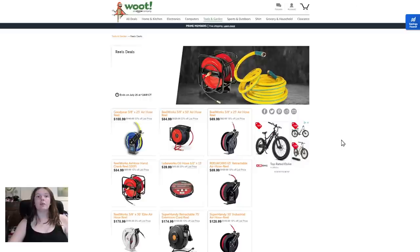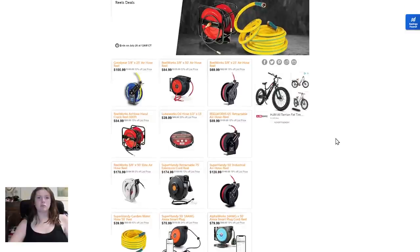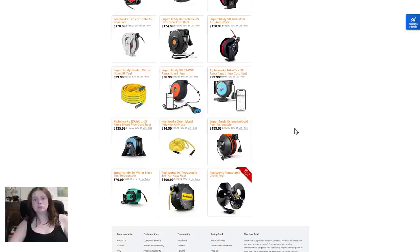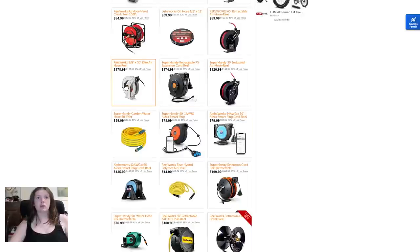Next up, Woot is having a deal on all these air hose reels — take a look at that. Looks pretty nice — there are lots of them. That one's shiny, I like that one.